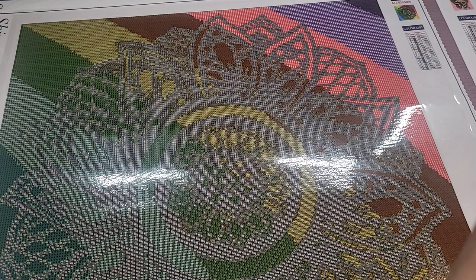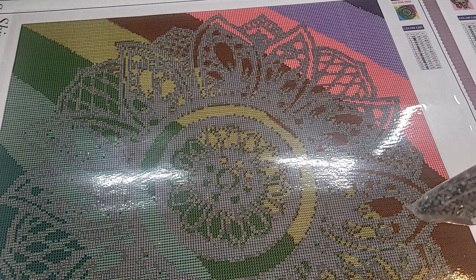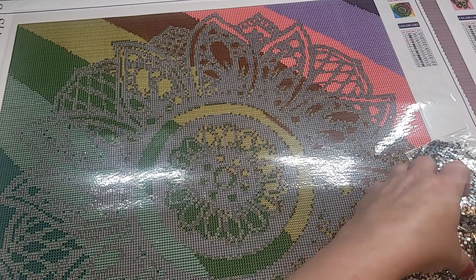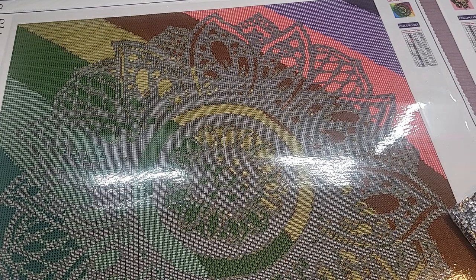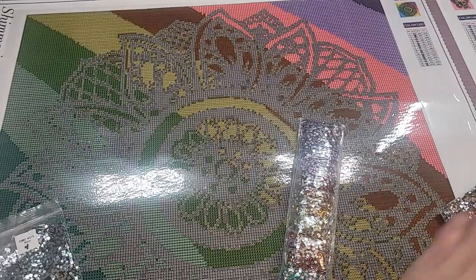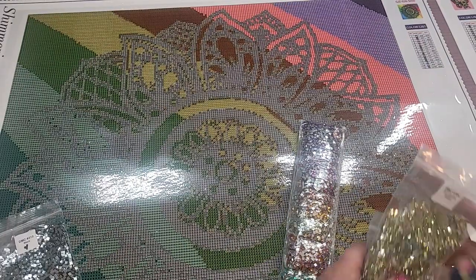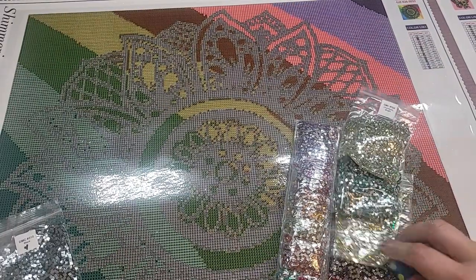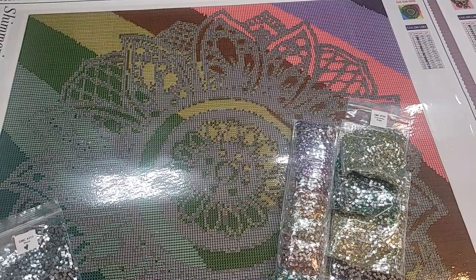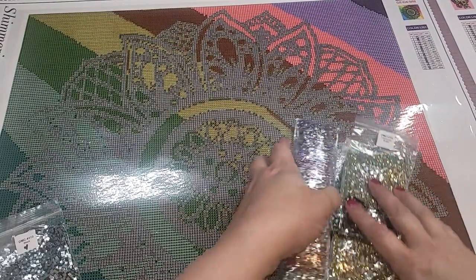I don't know if I can get them out. I try to package them as best I can — I know they don't come out the greatest, but I try. So this one, this is the black, and these are the other colors that go with it. I do have some videos of this painting done and it comes out really, really great. So there's that one.